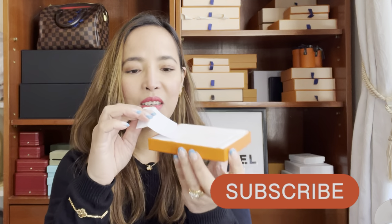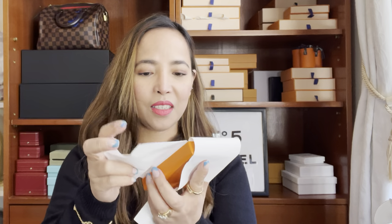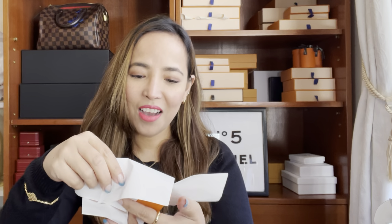Oh, that's nice — it comes with this. I want to see it first before I show you guys. Wow! This color, really though — it's one of the colors I want if I ever buy a Kelly or Birkin bag. This would be my first color choice.